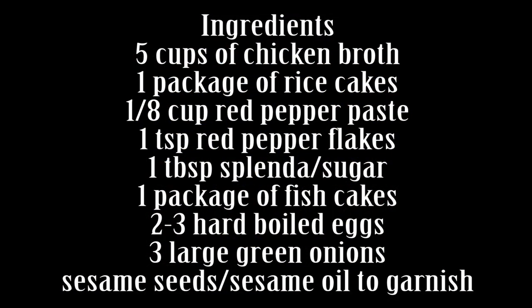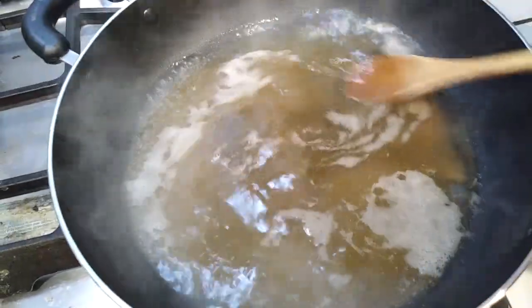I'm going to be showing you guys how to make the most basic style of tteokbokki. So if you guys want to modify it in any way, you definitely can do so. But this is how I'm going to do it for you.